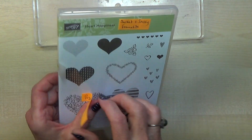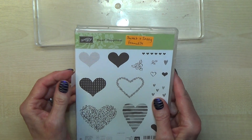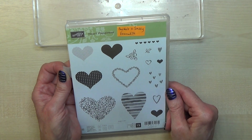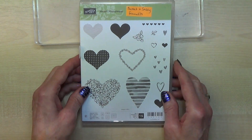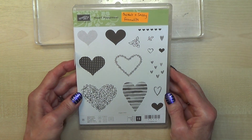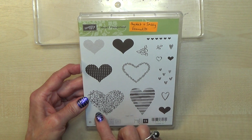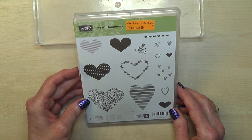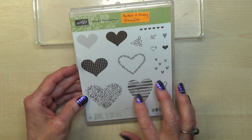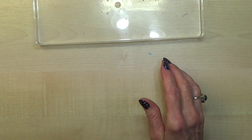Do check in the catalogue when you receive it to see if there is a bundle, because you will save 10% if you order both the dies and stamps at the same time. The next one is marked — all these hearts, another one I received at On Stage. These hearts all fit the Sweet and Sassy framelits, which has two sets. So that's beautiful.